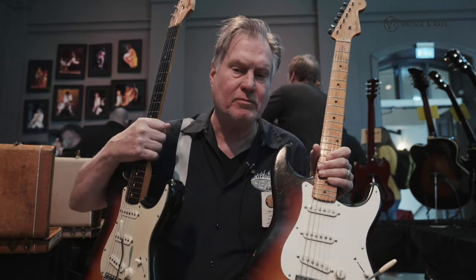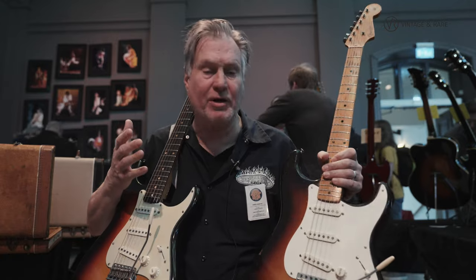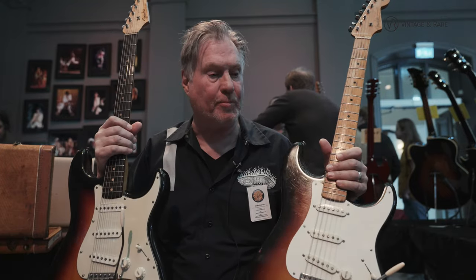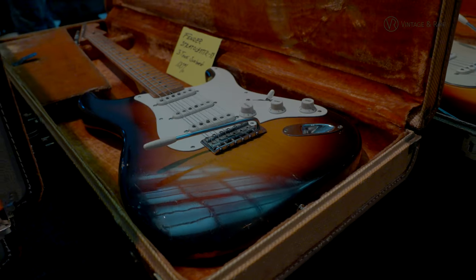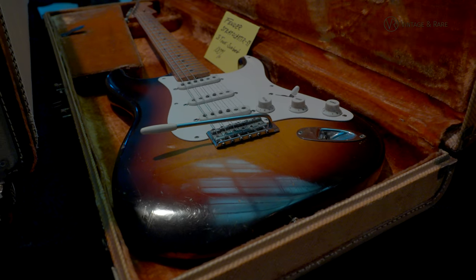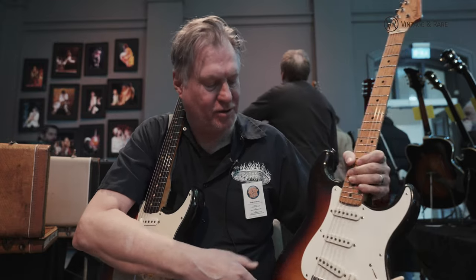I want to show you some Strats. You've seen Strats before but I have two nice original ones here. They don't look the same. Here are some differences I want to point on: maple neck on the '59, eight screws, single ply pickguard, two-and-a-half sunburst.